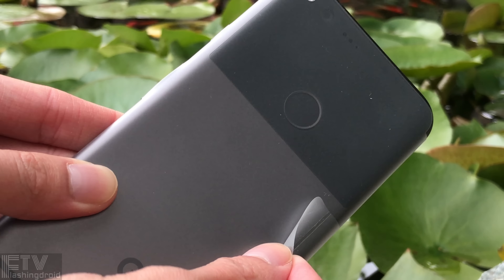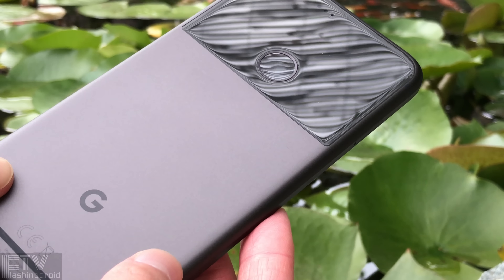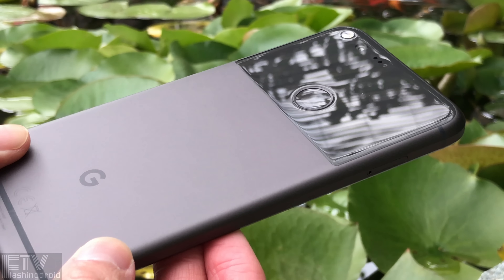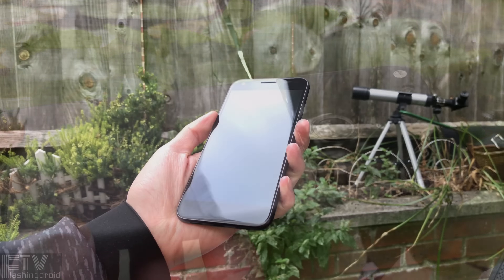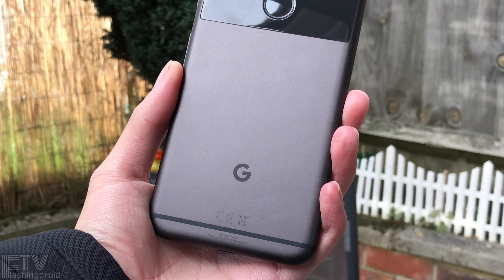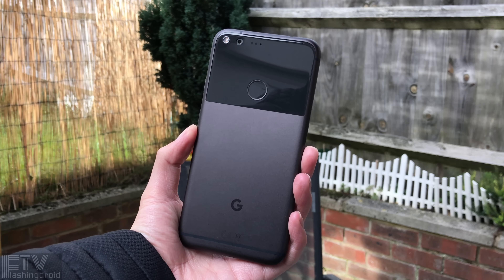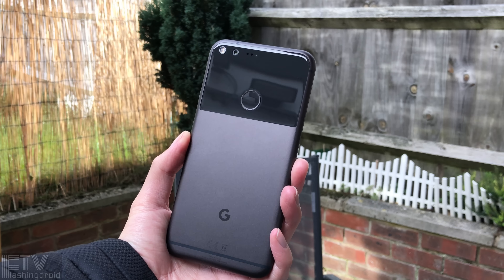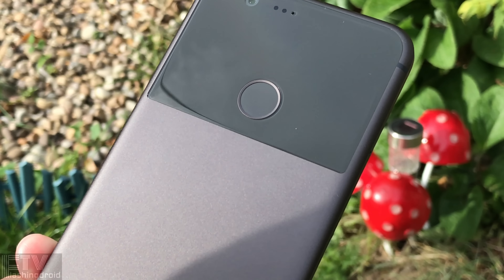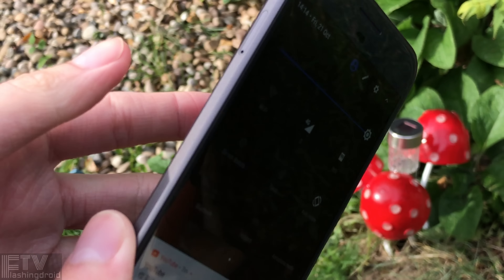Now moments of truth. Every single piece of material that we will be able to touch is premium. We have glass on the back, glass on the front, and aluminium for the rest of the chassis. The design on the back does look weird on photos, but in reality it works much better than I expected. The aluminium casing is very cool to touch, slippery at the same time, while the glass panel adds some characteristic to the phone as well as better signal reception.